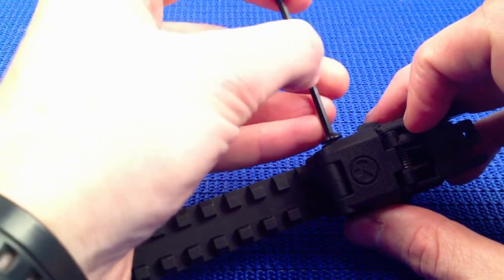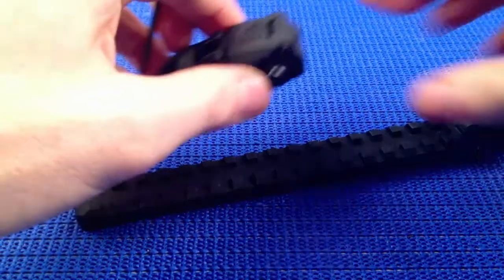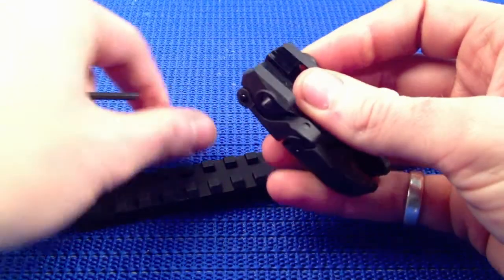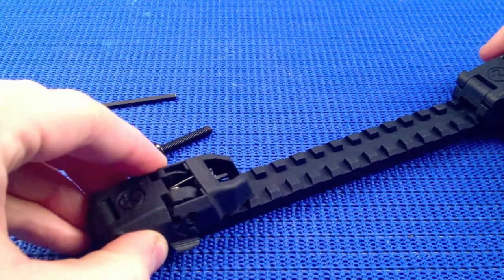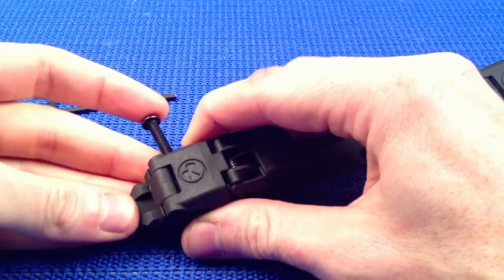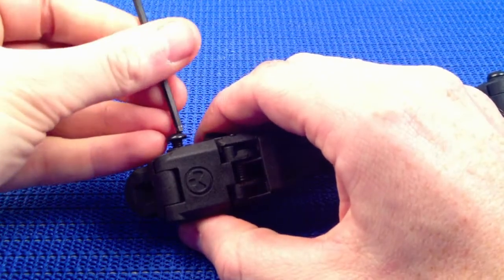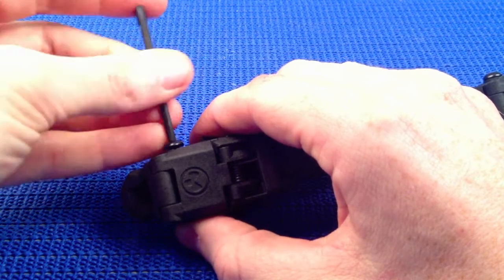I've got a set of PRI mounts, which are metal sights, and after using them on a .223 and a .308, the screw actually started coming loose just from the recoil. I think these, being a polymer construction, should absorb a lot more of that recoil and should work really fine. I'll do some testing at the range and let you guys know how it goes. I think these will be perfect for managing recoil on both the .223 and the .308.